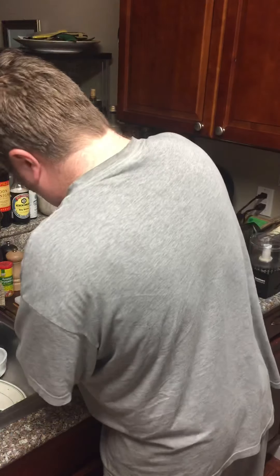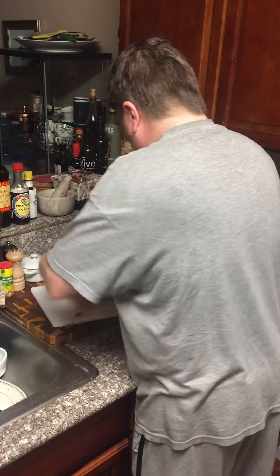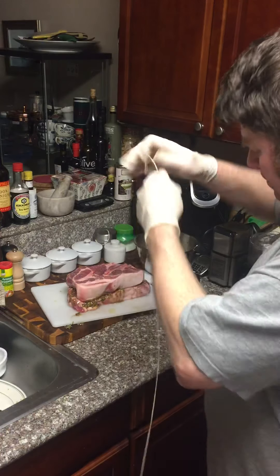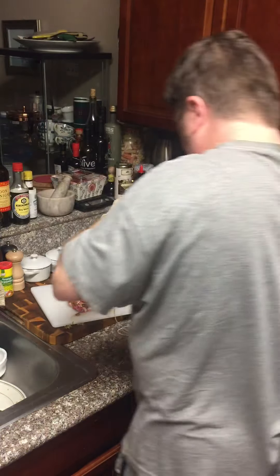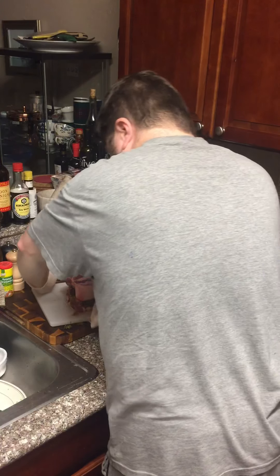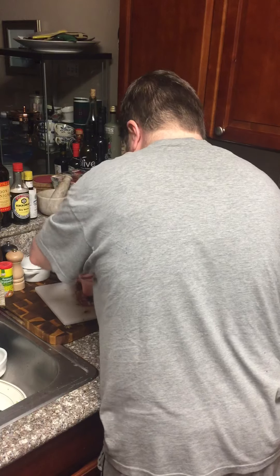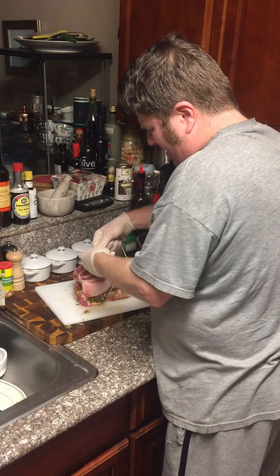Then we're just going to put our pork pieces together — this is going to roast as a large piece of pork. We're going to put it together and tie it up.